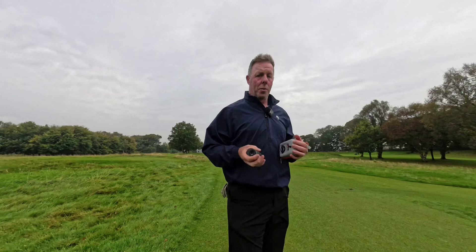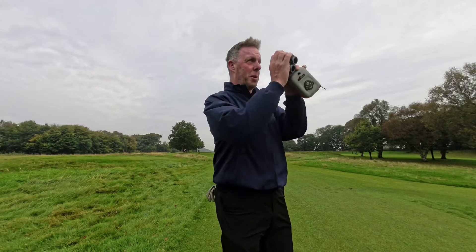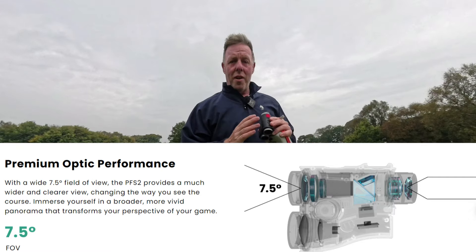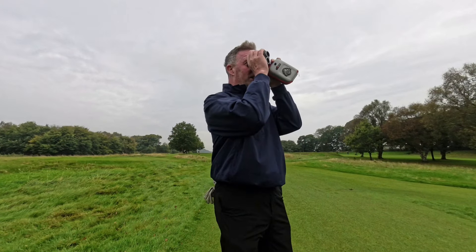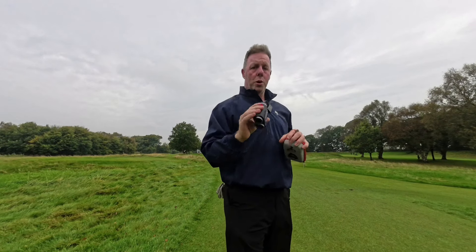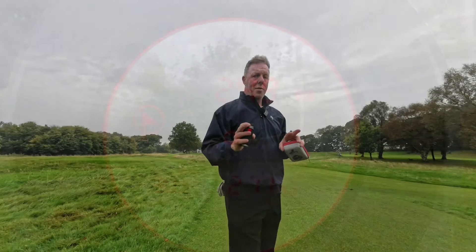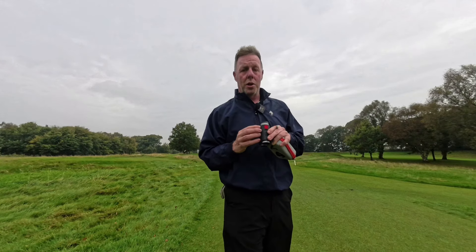The optics are extremely clear. When you look through and bounce on the flag, not only do you get a vibration lock for the flag lock, but you also get the numbers flashing red — a two-piece confirmation that you have the correct yardage on the flag. I really like that because in the past I've made the mistake of thinking I'd picked up the flag when I hadn't, giving myself a wrong yardage.